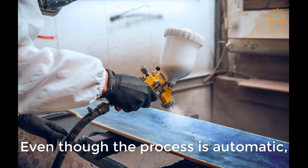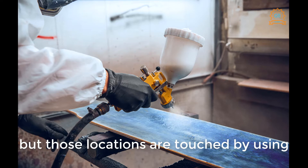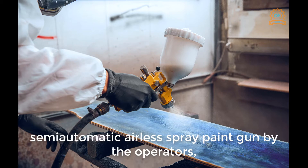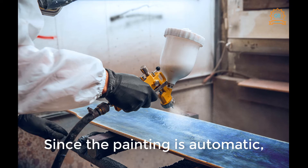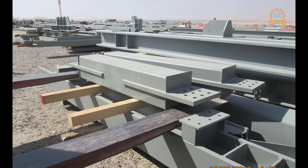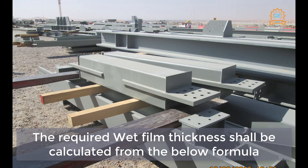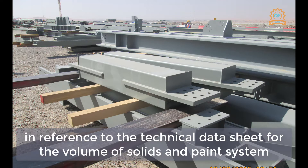Even though the process is automatic, there are some locations where the paint cannot get access, but those locations are touched up using a semi-automatic airless spray paint gun by the operators. Since the painting is automatic, this results in consistent coating thickness with very limited variations. The recommended parameters shall be as per the paint technical data sheet. The required wet film thickness shall be calculated from the formula referencing the technical data sheet for volume of solids and paint system.